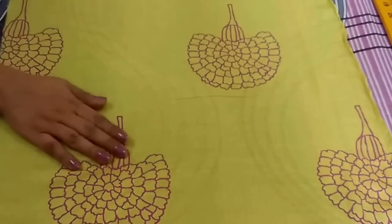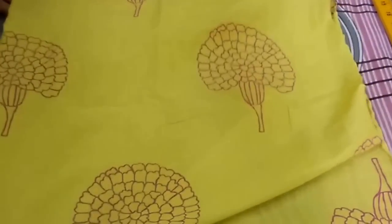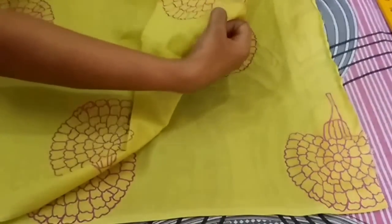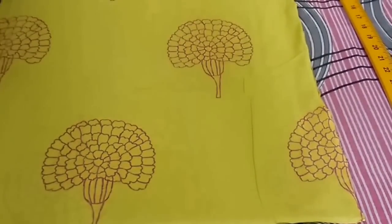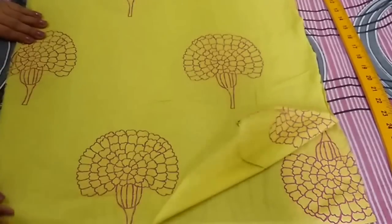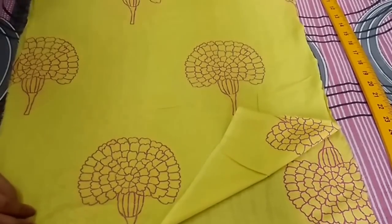Now for sleeves, I have taken half meter of fabric and now I will turn it. As I am making quarter sleeves, the length of my sleeve is 18 inch and this is a directional print, so we have to take care of that. I will cut it from here.